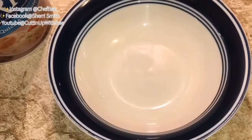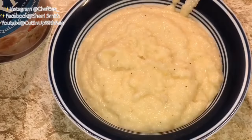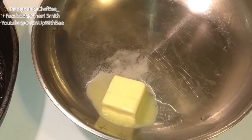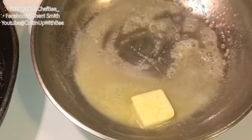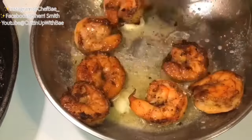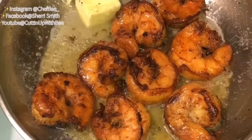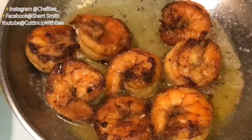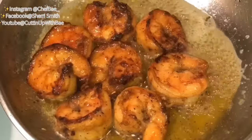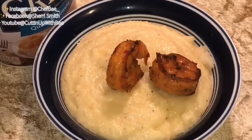I stir the grits up and add just a little bit more butter to make sure they're a nice consistency. At this point it's time to plate — we're gonna add our grits, then pile on some shrimp. But first we're gonna reheat the shrimp in a little bit of butter, melting some salted butter and shaking the shrimp around to warm them up and get some of that seasoning off.